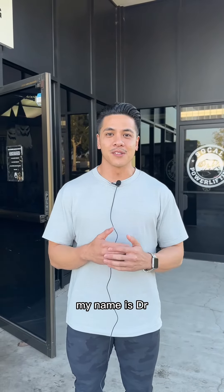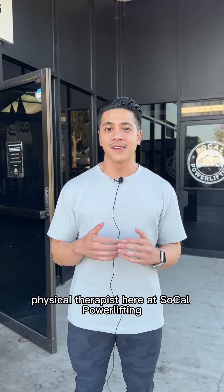What's up SoCal Powerlifting? My name is Dr. Jeff Truong, in-house physical therapist here at SoCal Powerlifting.